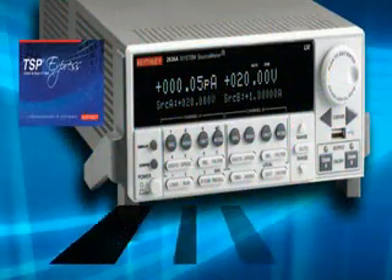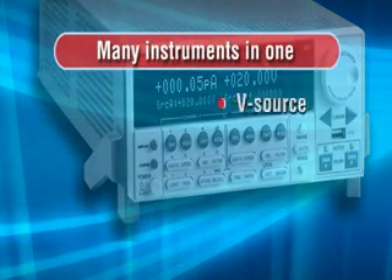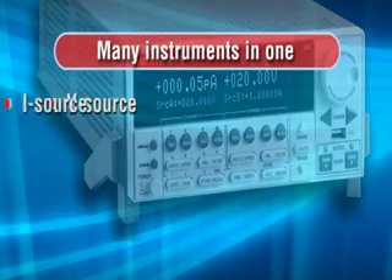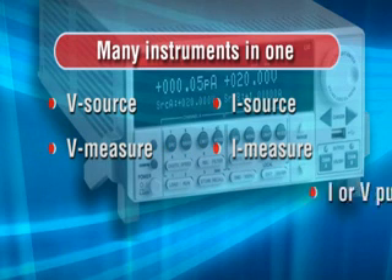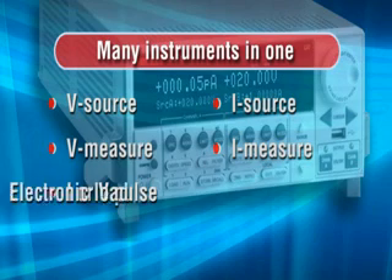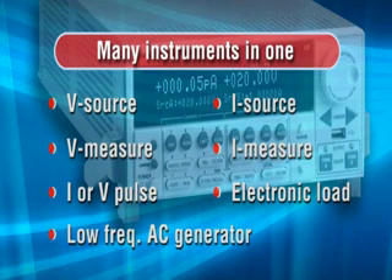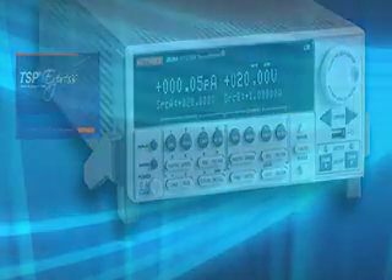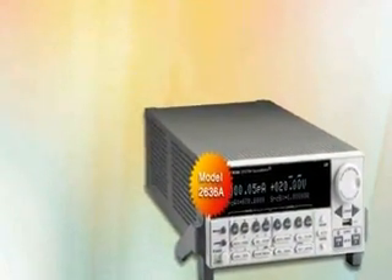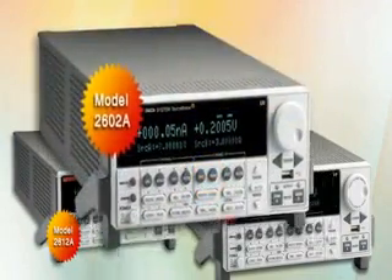With the Keithley Series 2600A source meter, you can characterize and test a wide variety of semiconductors, materials, and electronic devices. That's because each source meter combines a precision power supply, a true current source, a DMM, an arbitrary waveform generator with measurement, an electronic load, and a trigger controller, all in one compact instrument.